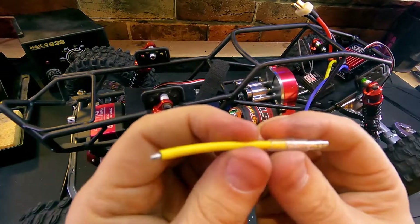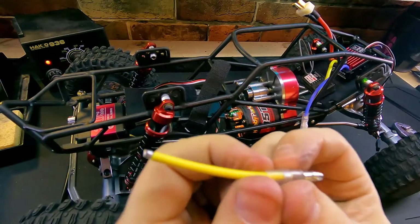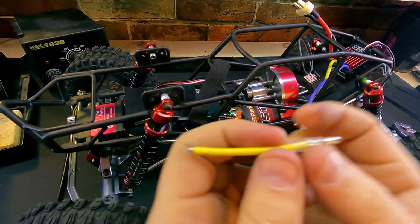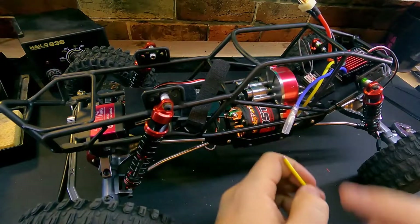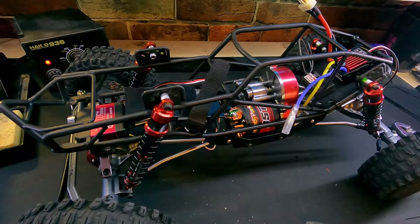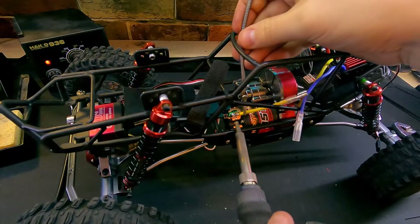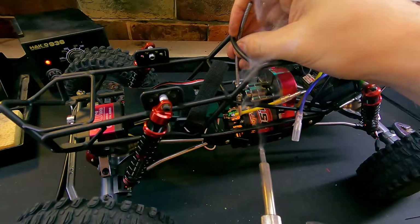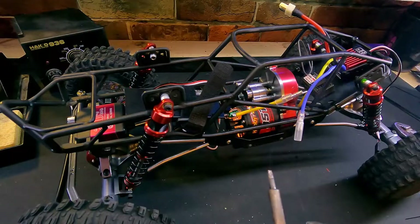We'll also need to attach our motor leads to our motor — they were not nice enough to give us a plug-in connector, so we'll need to take care of that. I have tinned the end of the wire and also shortened these a little bit, since this is going to be about the position of the speed controller and I didn't want the wires to be too long. I've also pre-tinned the motor as well, so all we should have to do is apply our heat and solder it into place. Hold things still while everything sets up — you don't want to work a cold solder into your joints.